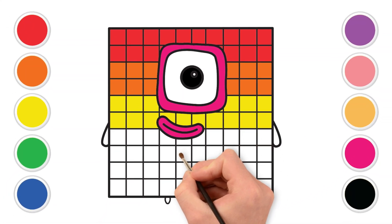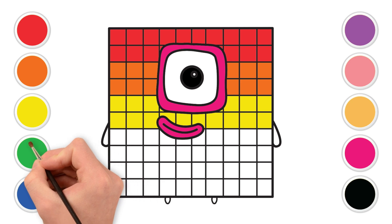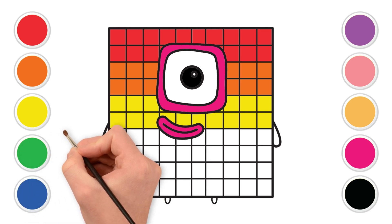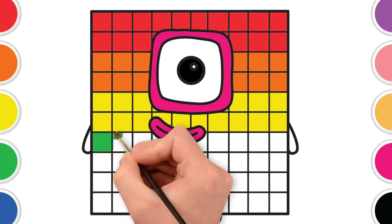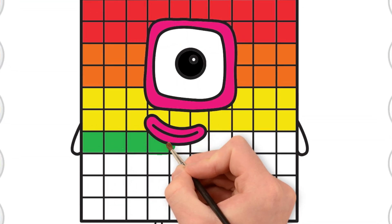Time for lovely green. Green like fresh grass or a tall tree. Let's color the fourth row with green. Wonderful green! You're making a fantastic rainbow.